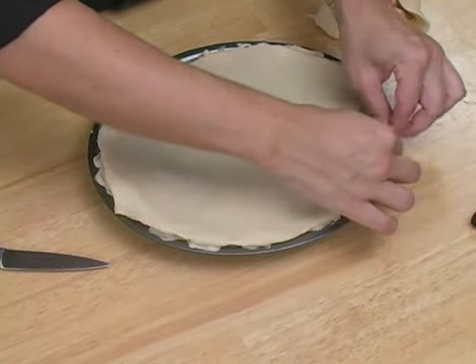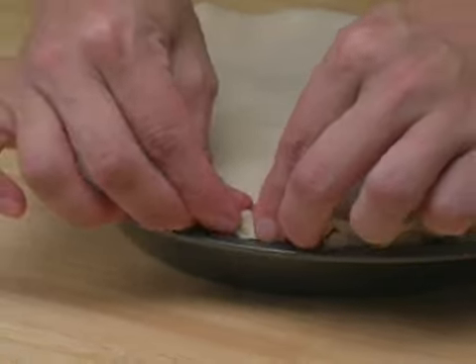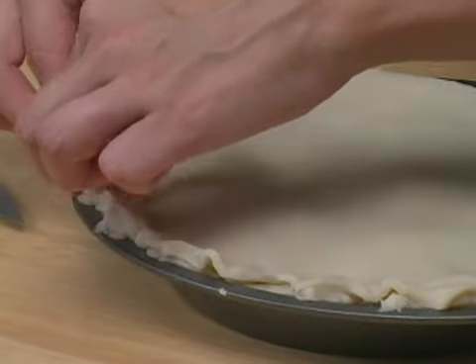Go ahead and pinch your top pie crust onto your pie all the way around to seal your pie in.